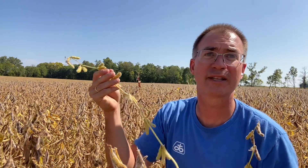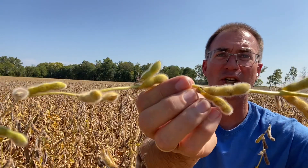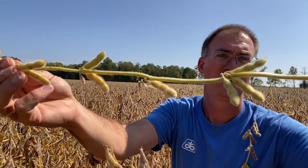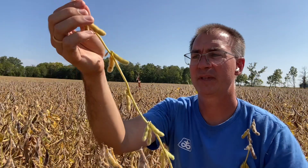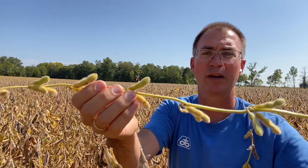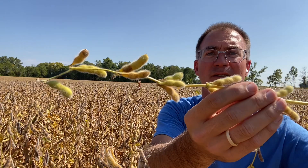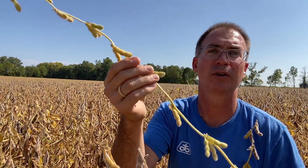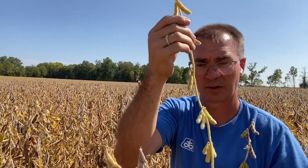Next stage: R7. At this stage, we start to lose the green color on those soybeans. As a rule of thumb, this is probably still 10 days to two weeks from maturity, another five to seven days after that to get to harvest moisture. So if your pods are starting to turn like this, this is probably somewhere in that two to three week range till these will be ready to run.